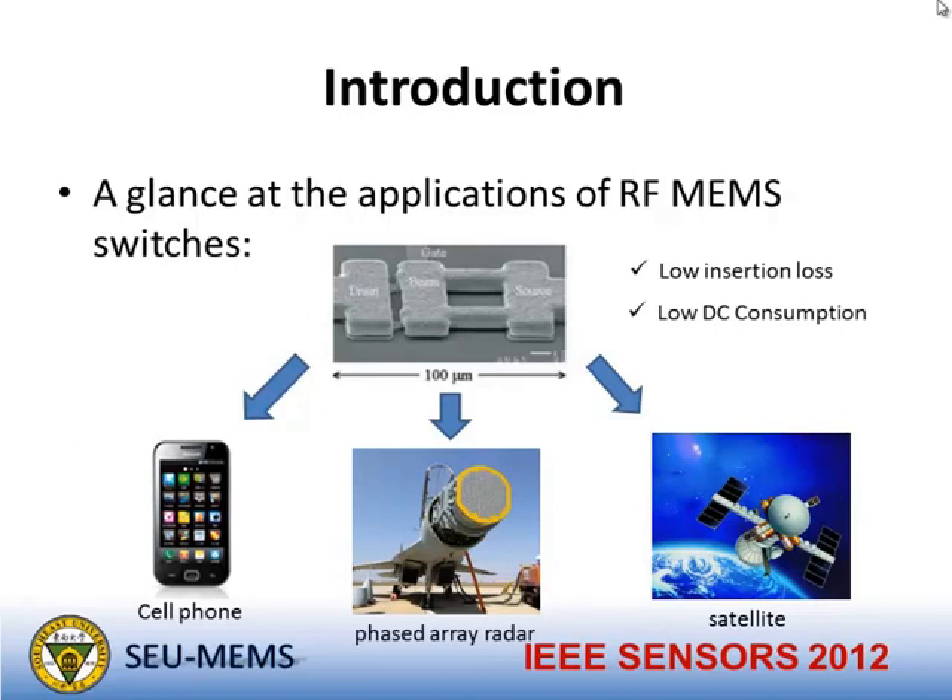First, let us have a glance at the applications of RF MEMS switches. This is a classical RF MEMS switch. The advantages of this RF MEMS switch are low insertion loss and low DC power consumption. It can be used in cell phones, phased array radar phase shifters, and switch networks in satellites.